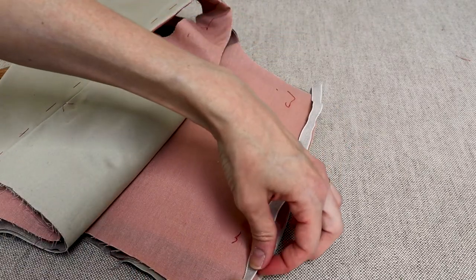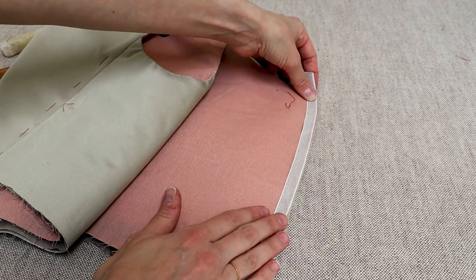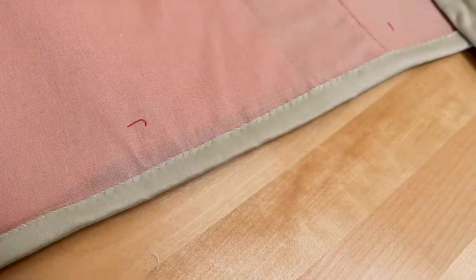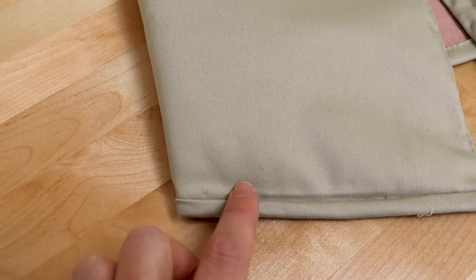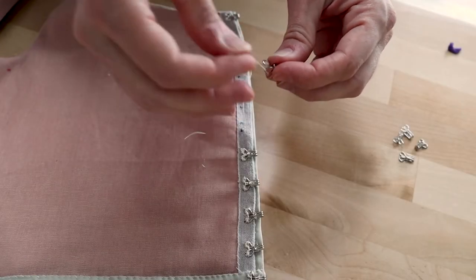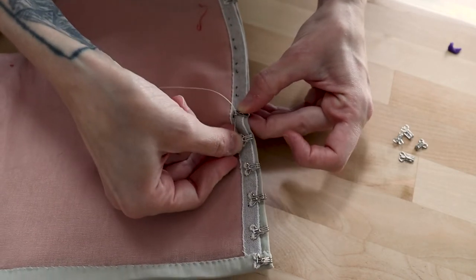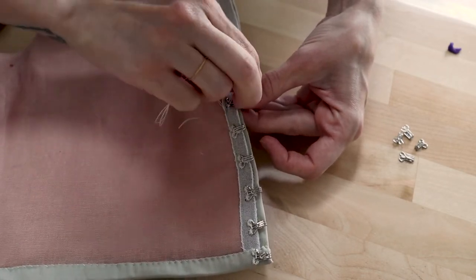I attached a 3/8-inch woven linen tape to the inside center front edge of the bodice, which will help anchor the hook and eye closures. I finished the bottom edge of the bodice with a 1-inch tape cut from self fabric on the straight grain. This edge will eventually have eyelets sewn onto it so that it can be tied to the skirt — otherwise I would have finished it like all the other edges. Eleanor's stays have 18 sets of hooks and eyes; mine have 11.